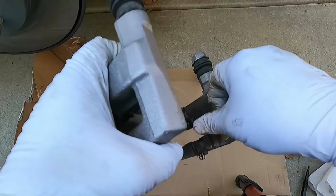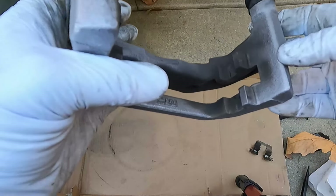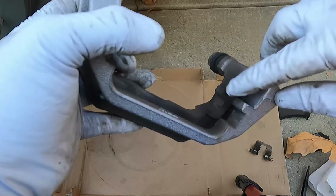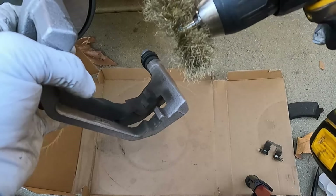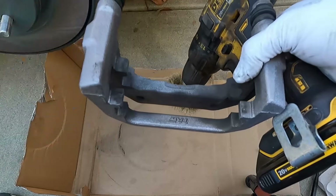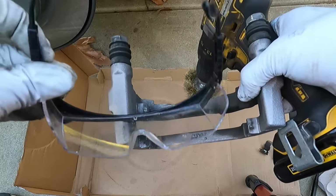Before we put the caliper bracket back on, we're going to change the hardware. Just pry that out, and then I'm going to clean up this surface to make sure the new hardware sits nice and flush. I'm going to do that with a wire brush on a drill — again, make sure you wear your safety glasses.